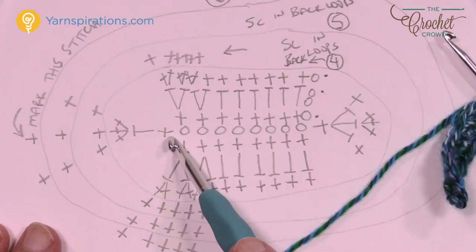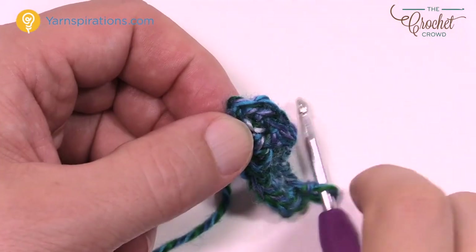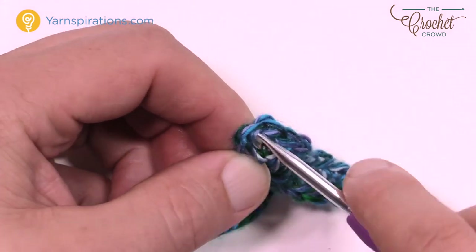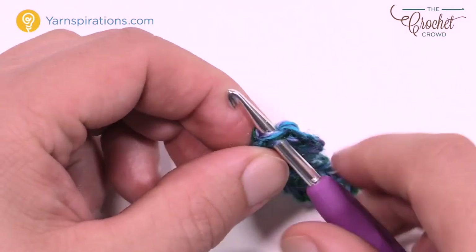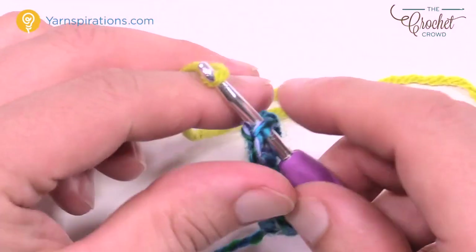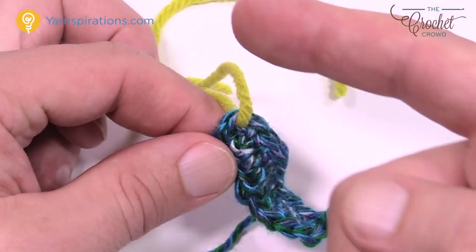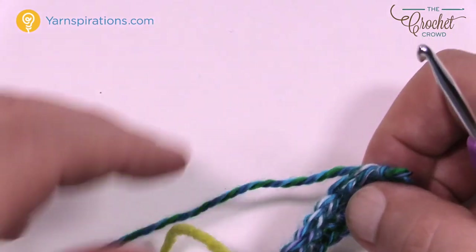Before continuing, let's mark the center toe stitch. Find the middle one of that group of three on the other side — it's the second one of the three. Slip underneath the stitch work only, and use a piece of yarn as your marker — I prefer yarn because I never run out of it. Pull it through to represent the toe marker. Every time I come back to this stitch I'll move it up so I never lose where the front of the foot will be.